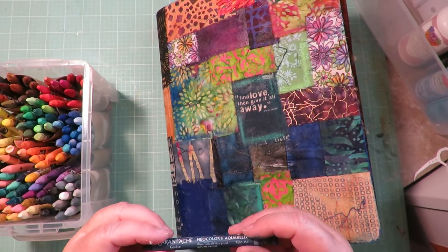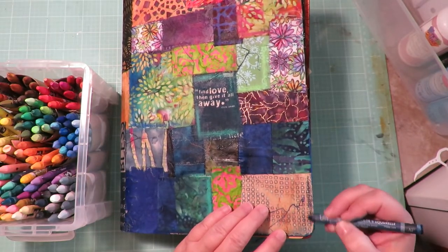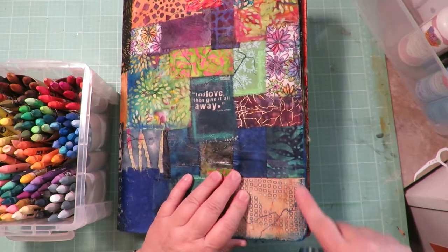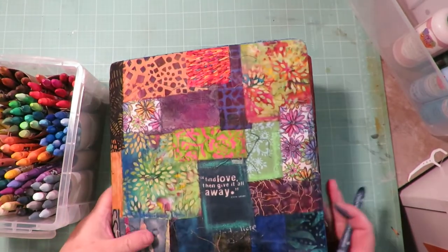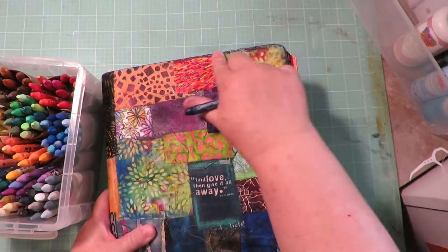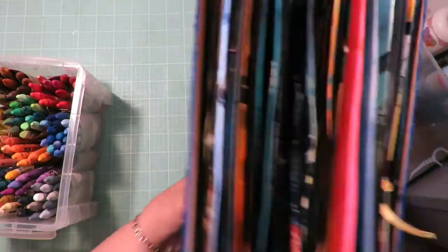I'm taking the darkest blue — Prussian blue — and going around the edge, making it almost look like a distressed edge by coloring the whole edge and then blending it out. It just makes it look nice and grungy and distressed. I like how it ties it all together and gives it that grungy, distressed look. I think that looks really cool, so I'm going to do that on the other side as well.